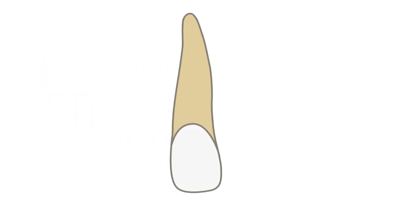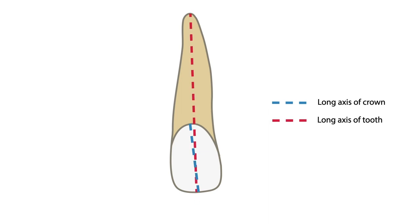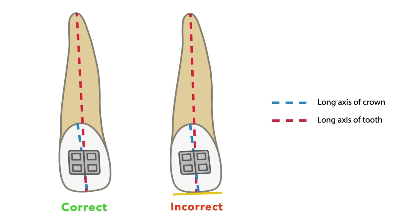First and foremost, we have to keep in mind that in the case of the upper lateral incisor, the long axis of the crown and the long axis of the tooth do not coincide. The problem arises when we erroneously use the incisor edge as an angulation landmark while bonding a bracket. This way the bracket often becomes angulated along the long axis of the crown, which is incorrect — it should be angulated along the long axis of the tooth.